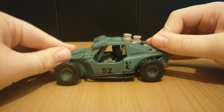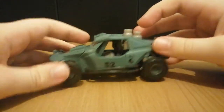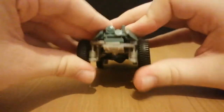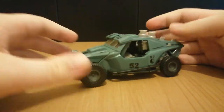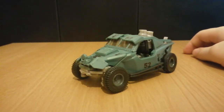What's not a complaint is that this guy's got some suspension. As you can see, we've got some springs here, which is cool. Not many figures have that, so that's really cool.